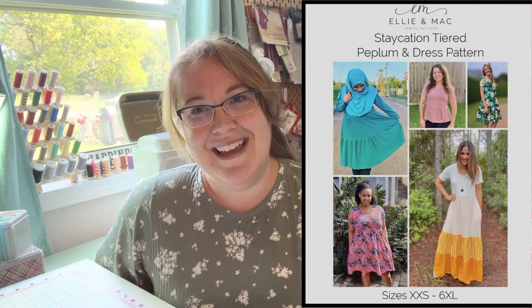So I'm talking about the Ellie and Mac Staycation Dress today. This is described as a tiered dress and peplum. It has a peplum option — a peplum top with a ruffled flounce around your midsection. I have not made that version; I've only made the dress. I just don't look that great in a peplum shirt, so I've stayed away from that option. But the dress is lovely.